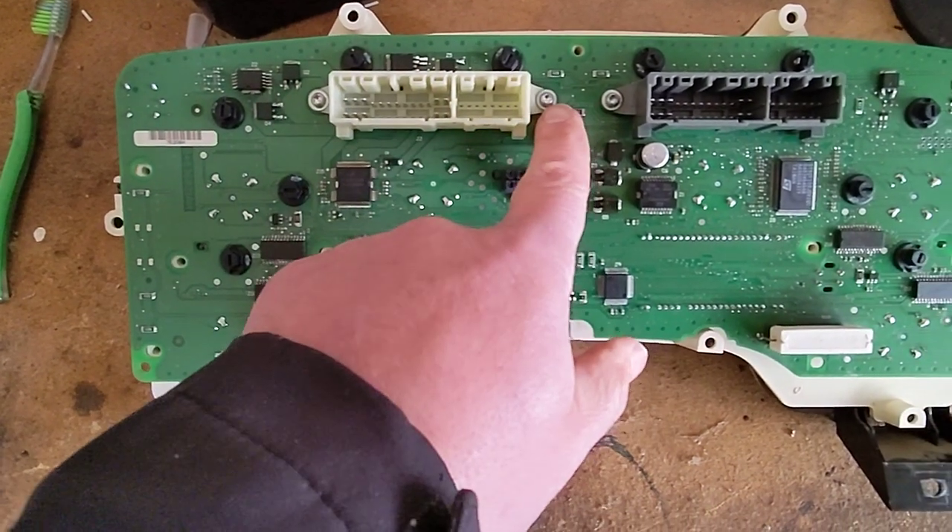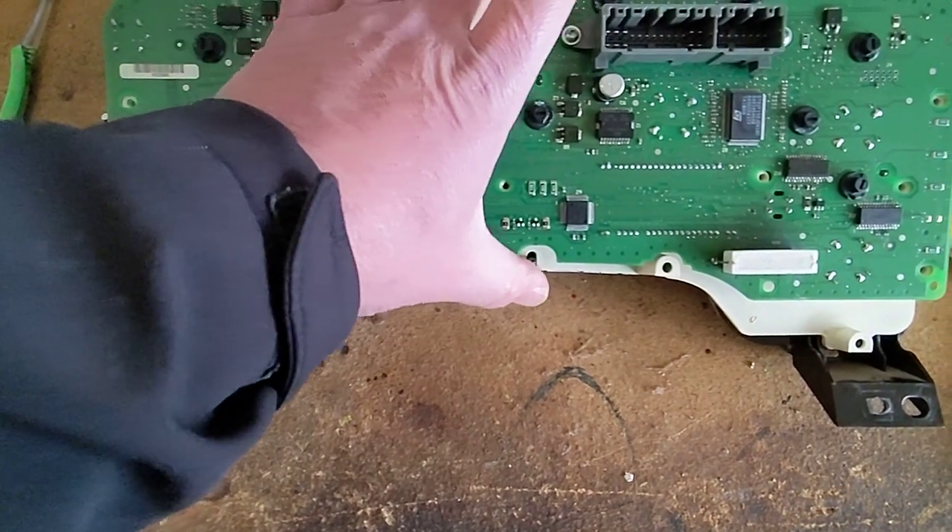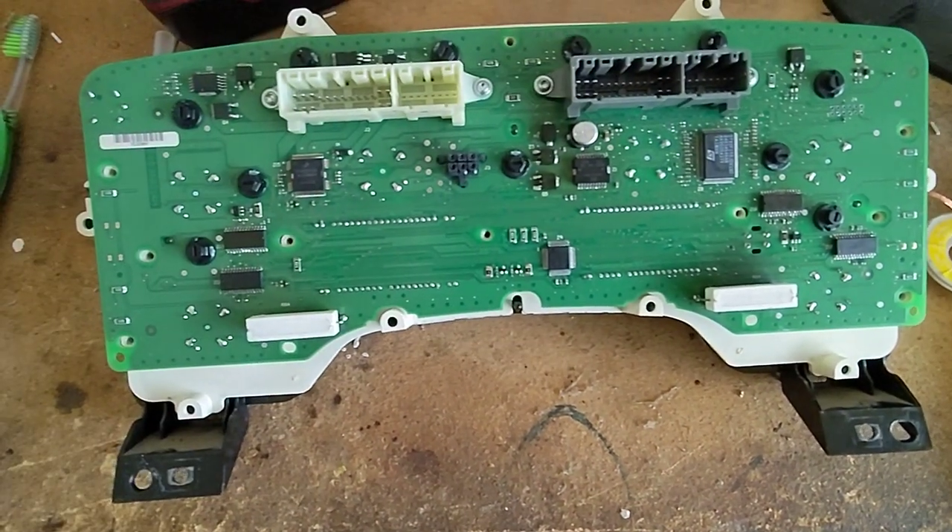Leave these screws in place, otherwise the circuit board will come up and the gauge needles will pop off on the other side.